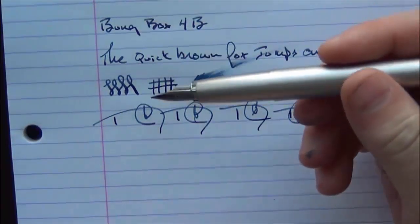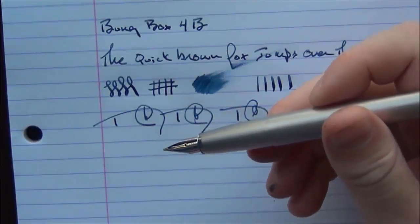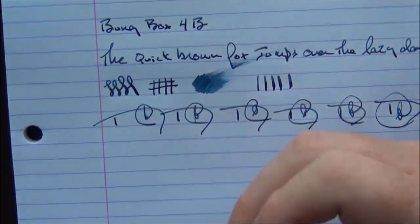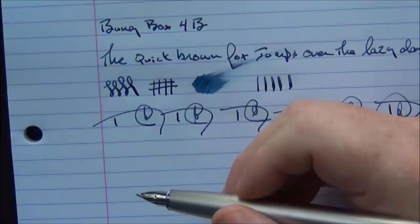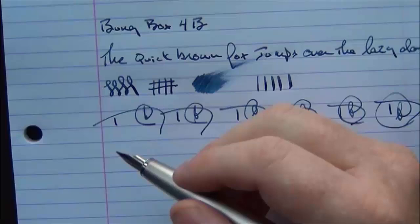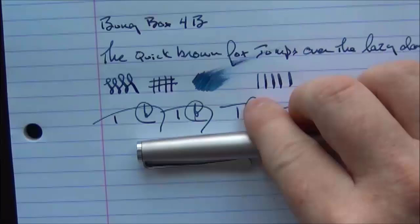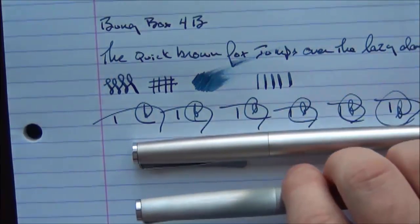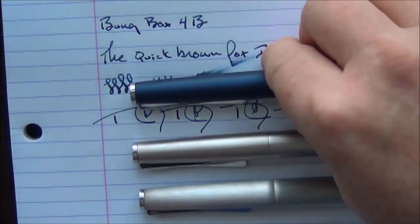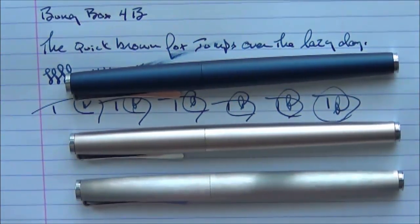In the grand scheme of things, Lamy's mediums — I kind of wish their mediums were less broad and their fines were less fine. I like something a little in between. I do like Lamy's nibs and I like their mediums more than their fines, but I wish the mediums were just slightly less broad. Overall, the Lamy Studio is a very solid pen that I enjoy using on a regular basis. If you're looking to make a step up from an entry-level pen, it's an excellent choice. Thanks for watching, and we'll talk to you later — bye.